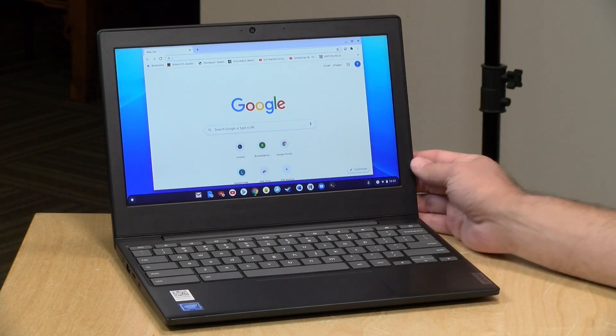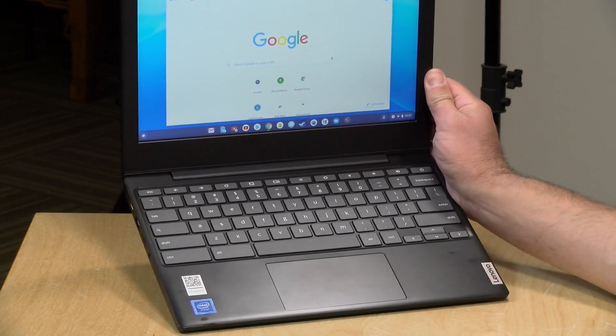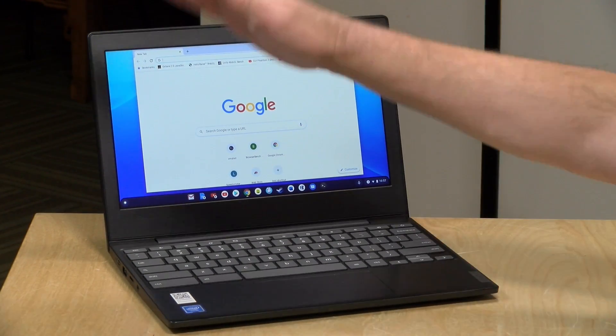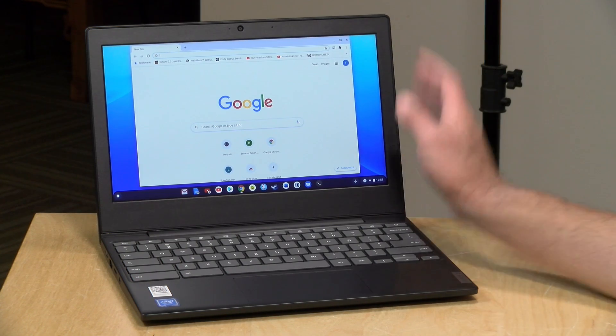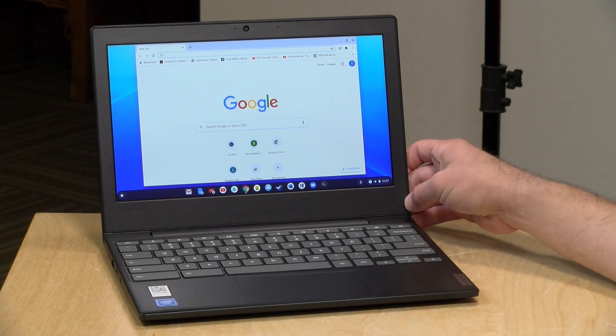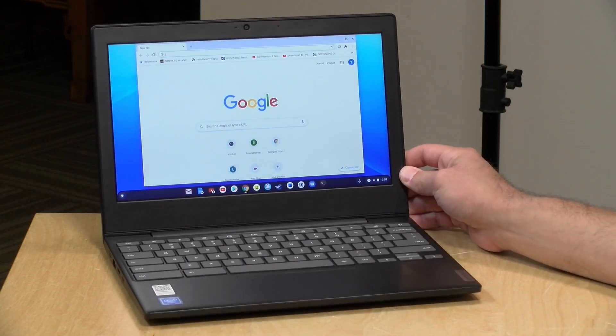Hey everybody, it's Lon Seidman. If you're looking for a low-cost Chromebook, this one might be worth taking a look at. This is the Lenovo IdeaPad 311. It is an 11-inch Chromebook, Intel-powered, pretty much basic transportation, but it is very reasonably priced, and I thought we would get one in and put it through its paces here and see what it's all about.